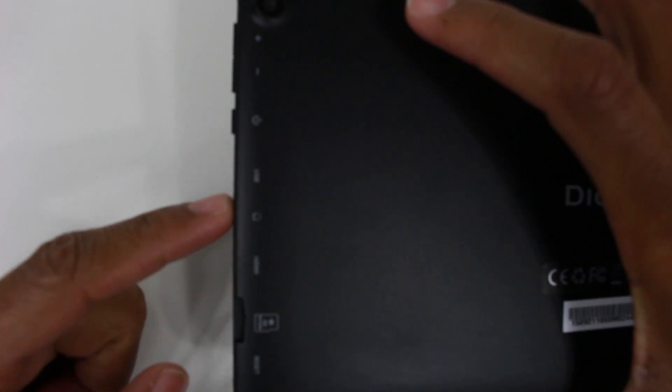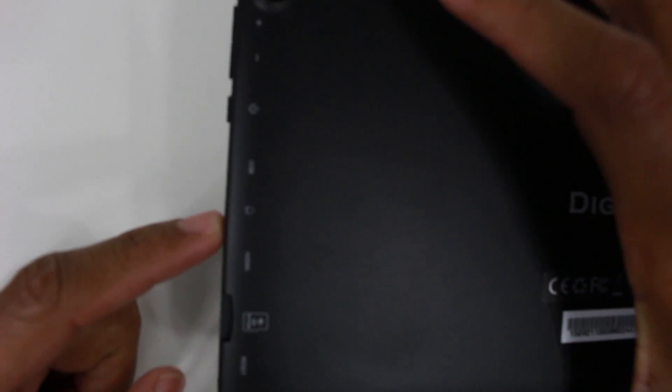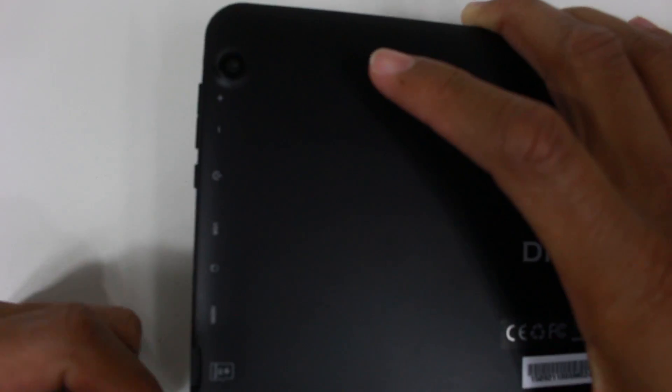There is a USB port here for charging, so just plug in your charger right there. There is a headphone jack right here, HDMI — which is pretty cool, you can actually play it up to a TV — and you have a micro SD slot so you can expand the storage. On the bottom, we have a microphone and a master reset that you would take a little paper clip and stick in there to reset.